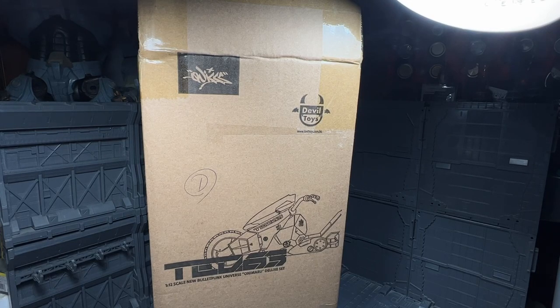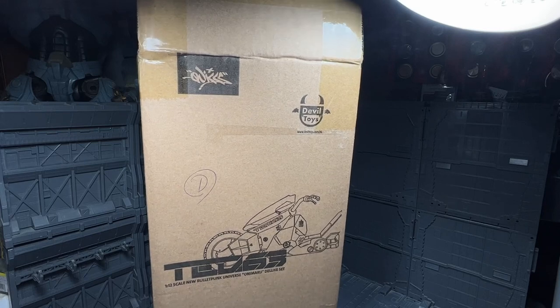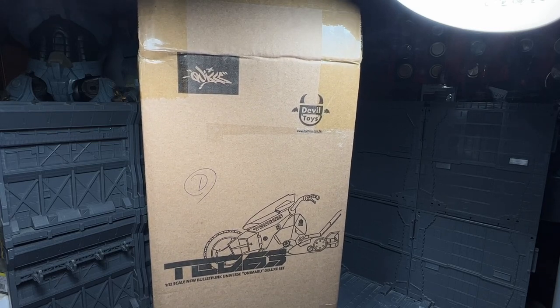Hi guys, my name is Meads. This is going to be a review for the 1/12 scale TQ63. This is made by Devil Toys and designed by Quix. I pre-ordered this on the actual Devil Toys web store back in February of 2021.